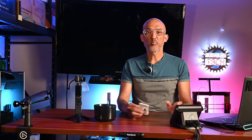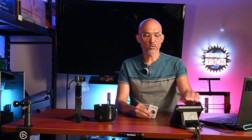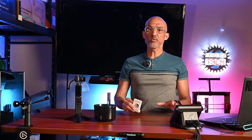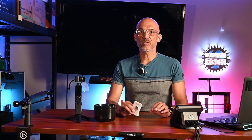It all started with a blurry image posted on WeChat and later shared on X on June 4th. The photo, which appears to show a new Bamboo Lab printer, quickly ignited discussions across forums and social media platforms. The image reveals what looks to be a new printer with properties similar to both the H2D and the A1 series printers. While Bamboo Lab hasn't confirmed anything officially, the community is buzzing with theories and expectations.